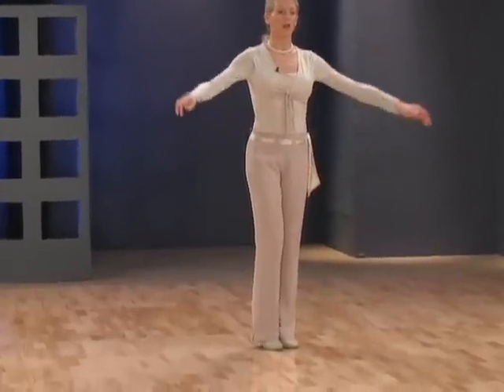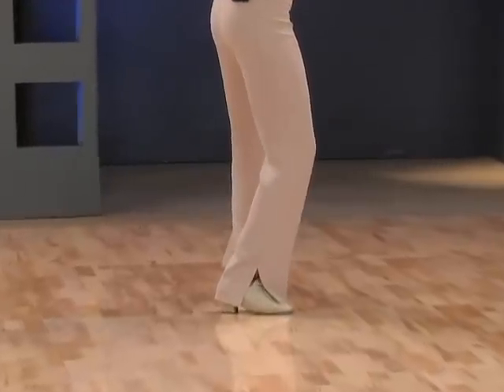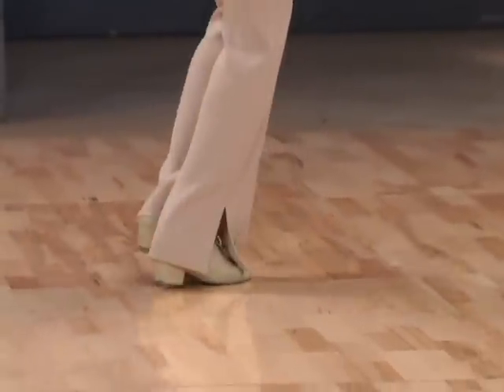And now ladies, for your footwork. Toe heel, toe of left foot, then inside edge of toe of right foot brushing, toe heel of right foot.